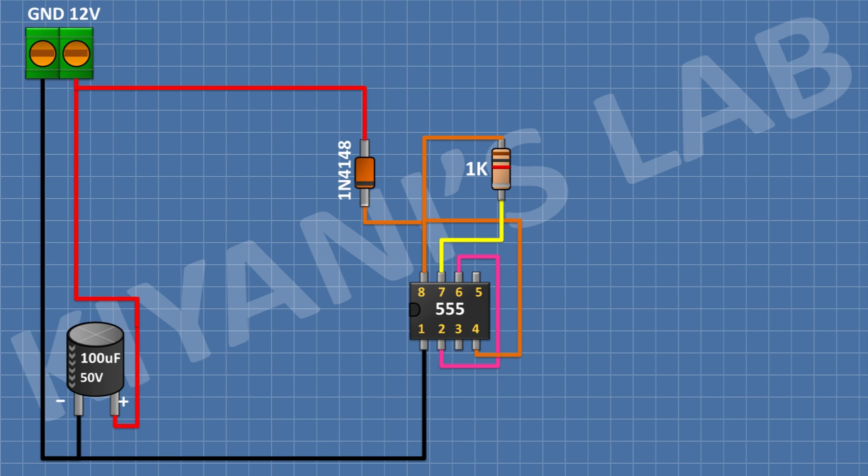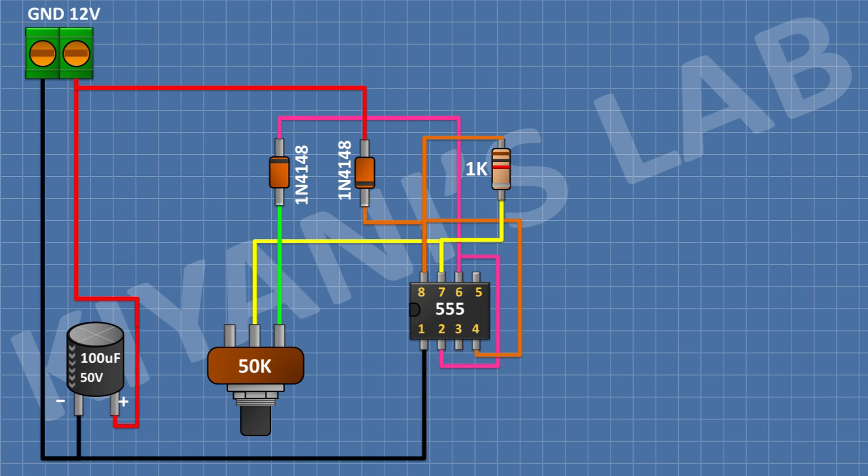After that, I'm gonna connect a 50K potentiometer and connect its center pin to pin number 7 of the IC. After that, I'm gonna connect a 1N4148 diode and connect its anode to one side pin of the 50K potentiometer and its cathode to pin number 6 of the IC. After that, I'm gonna connect another 1N4148 diode and connect its cathode to the remaining pin of the 50K potentiometer and its anode to pin number 6 of the IC.